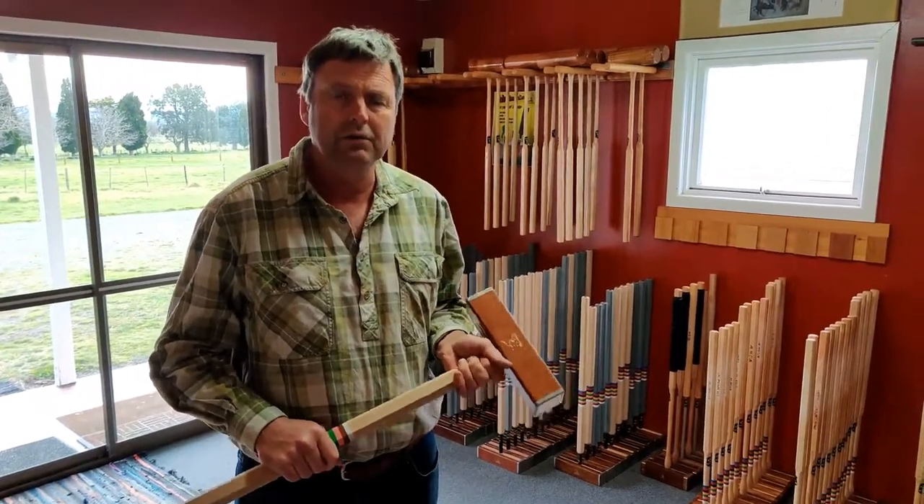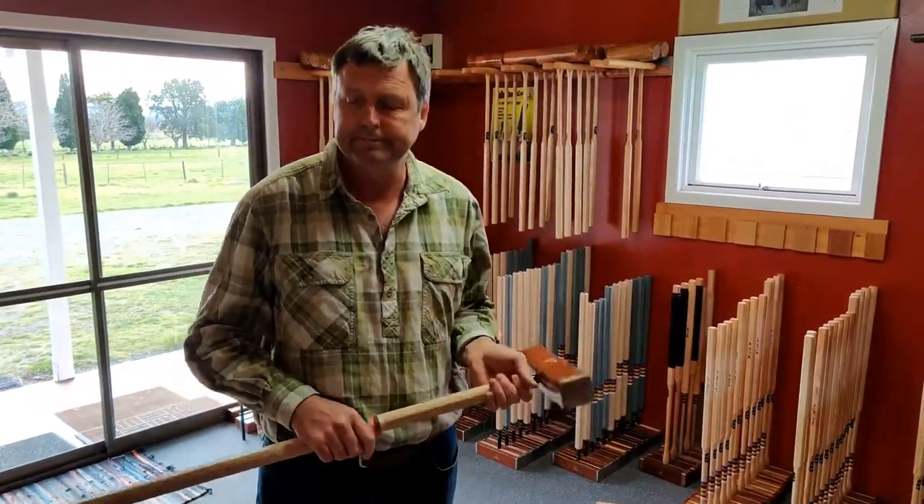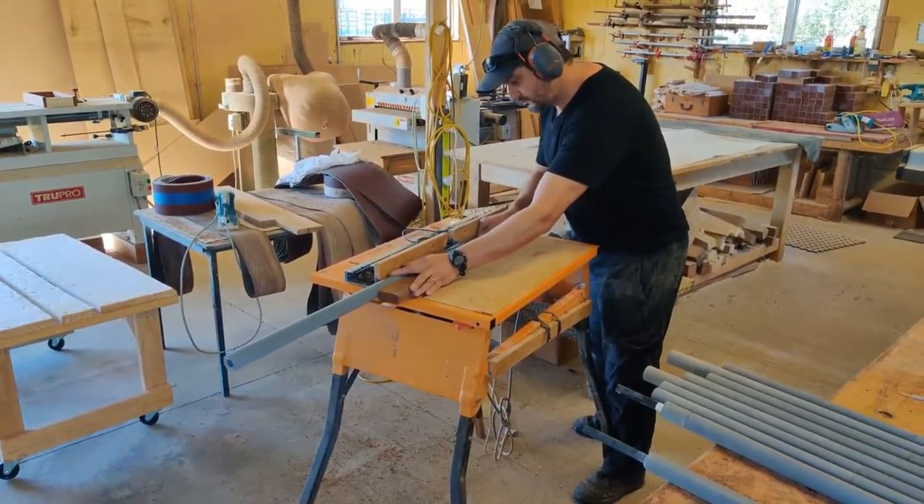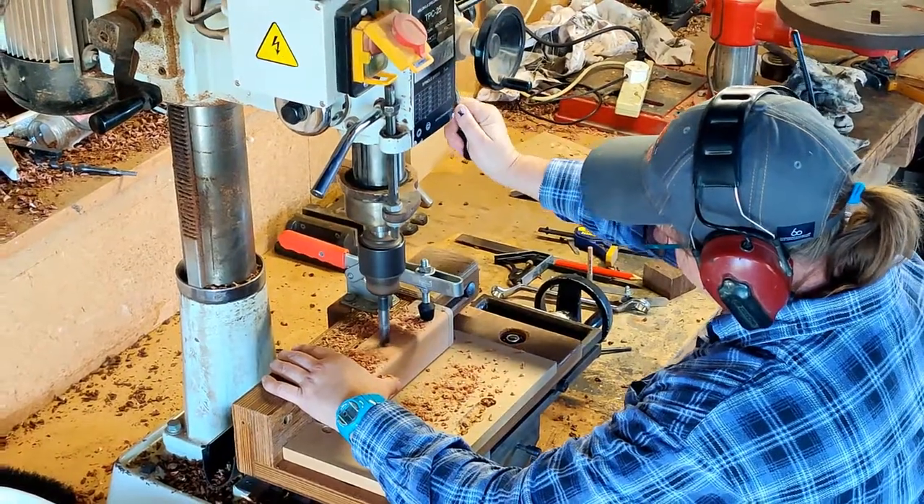You just can't beat a wooden head. They look good and they perform well. What makes a better mallet is taking as much weight out of the handle as possible and putting it at the very ends of the head.